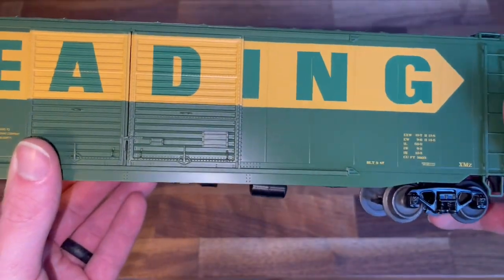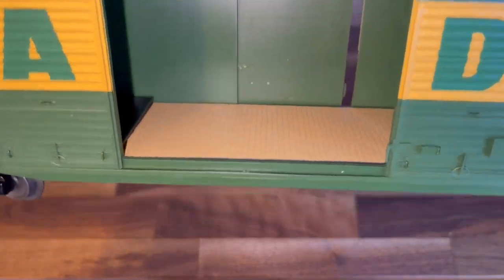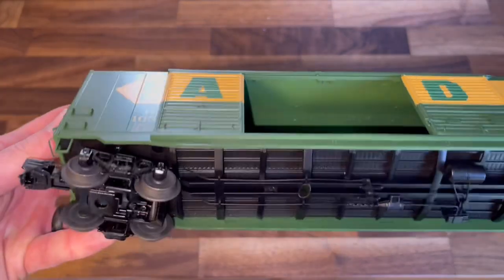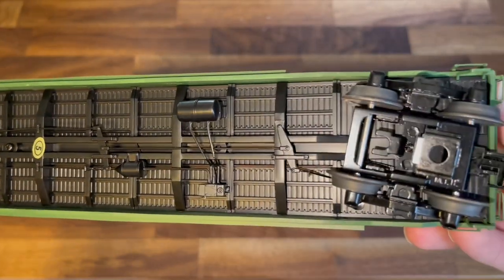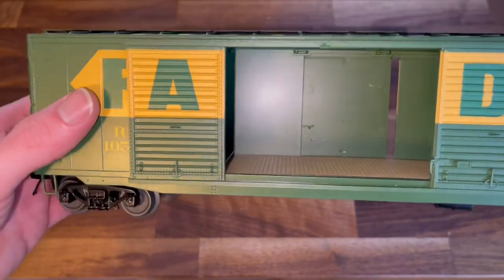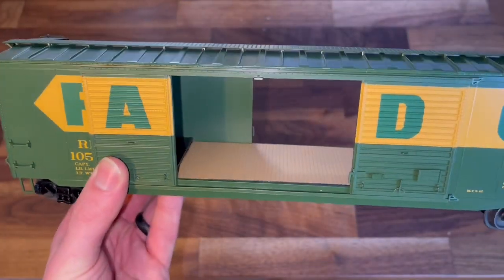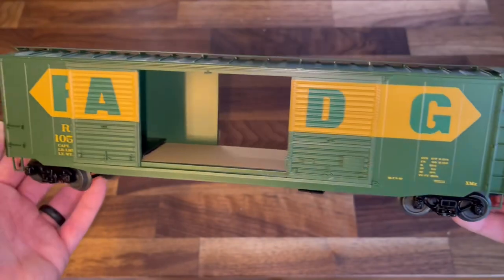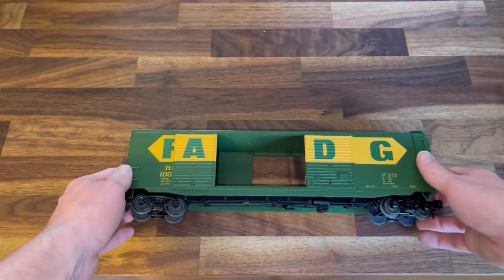I like this one a lot. Nice little wooden interior — wow, so far I like this a lot better than the Lionel ones. There's a lot more detail underneath also. If you know more about this than I do, feel free to comment — I know from watching Eric's Trains he talks about how a lot of Lionel tooling is old MTH or Atlas tooling, but I'm not sure. It's nice.